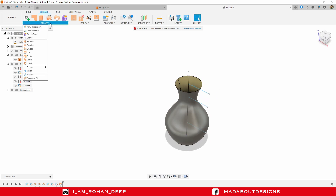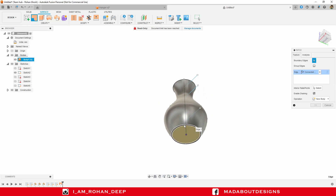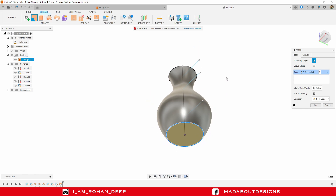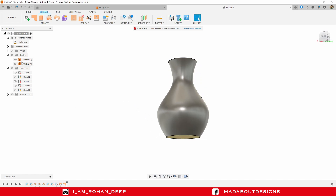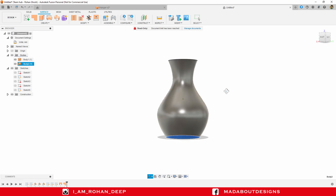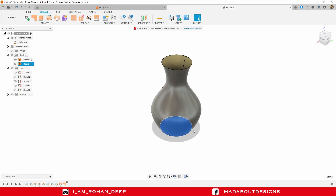In order to close the vase, go to Patch and select this circular profile. Here you can see a surface has been created. Click OK. Hide Sketch 2. Here we have two surfaces: the first one is the vase and the second one is the bottom.